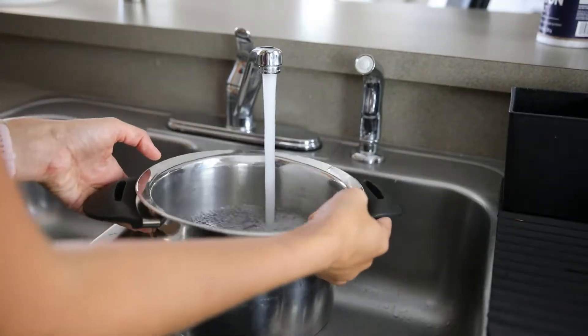It's Italian inspired. So let's make it! To get started, boil some water to cook the spaghetti.